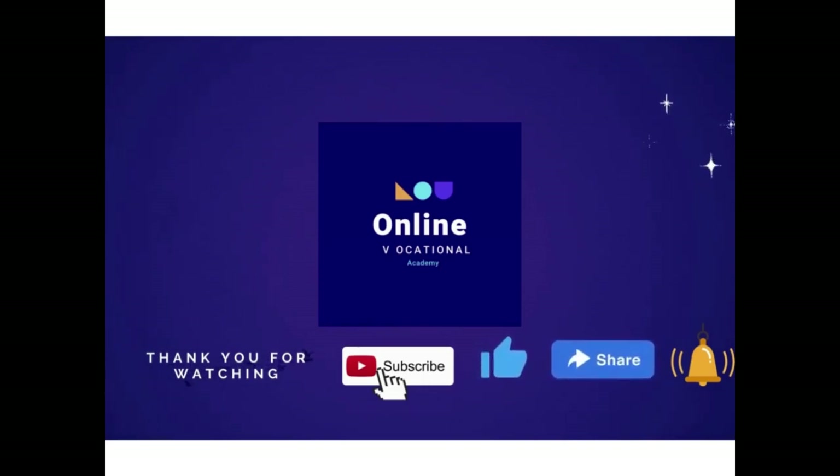Thanks for watching. If you enjoyed this video please consider subscribing to our channel to see more content like this, and don't forget to hit the notification bell so you never miss a new video. Sharing is caring — if you found this video helpful please share it with your friends and family, it helps us reach more learners and teachers. If you liked this video please give it a thumbs up and leave a comment below to let us know your thoughts. Thanks again for watching and we'll see you in the next video.